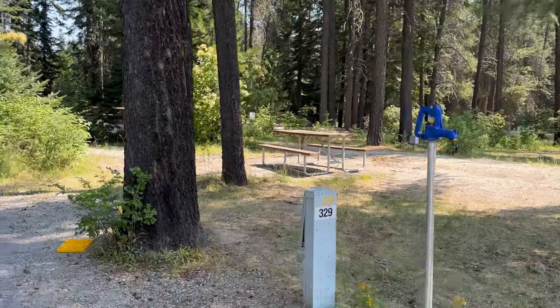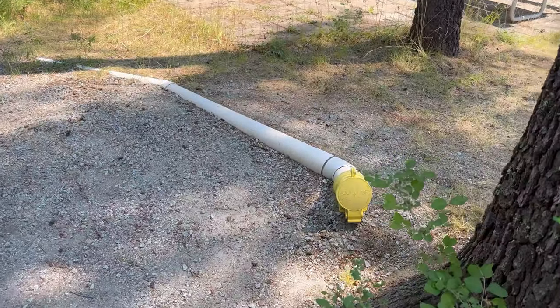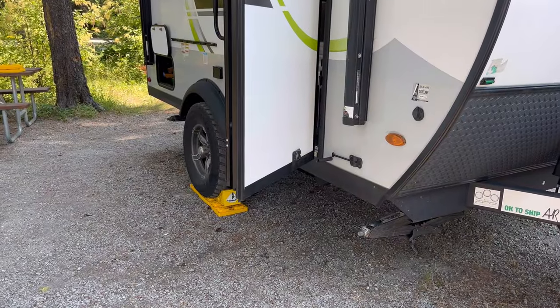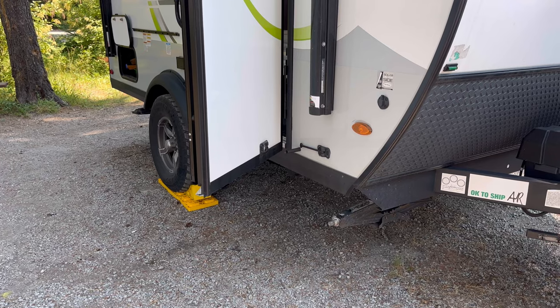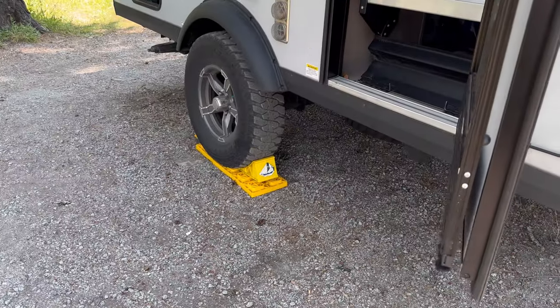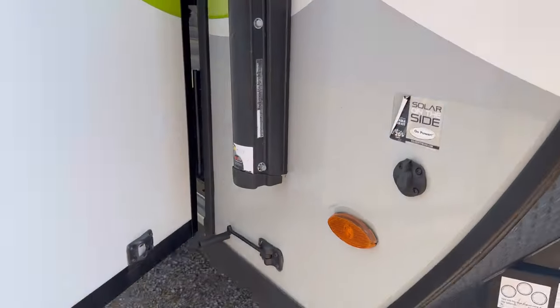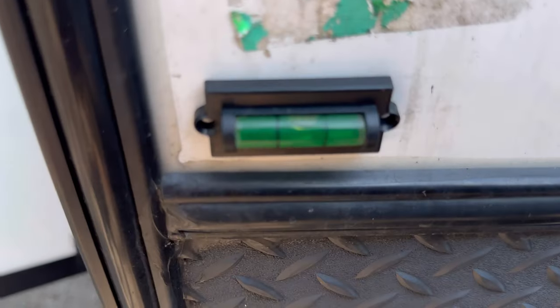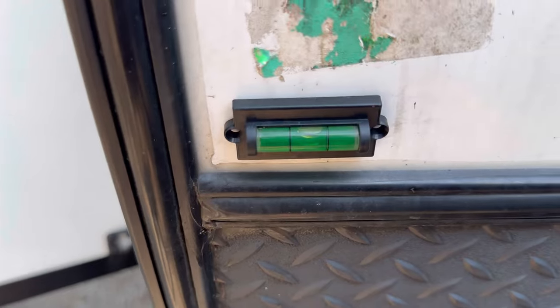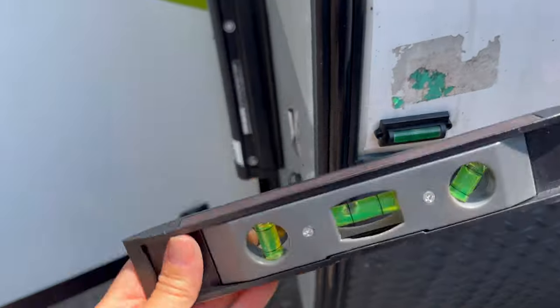We got water, power, and sewer. When I pulled in I needed to level it out from side to side, so I had to put this side up just a little bit. Messed around with it a little bit and finally got it level enough, and this also confirmed it was level enough.